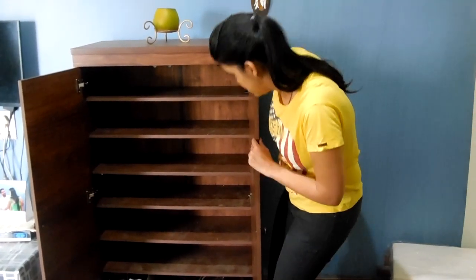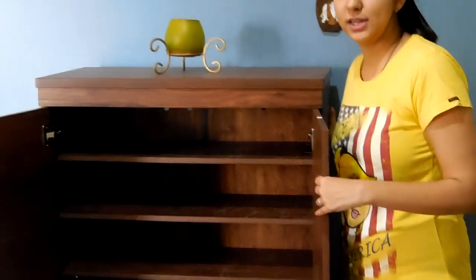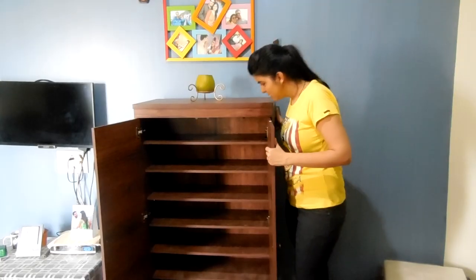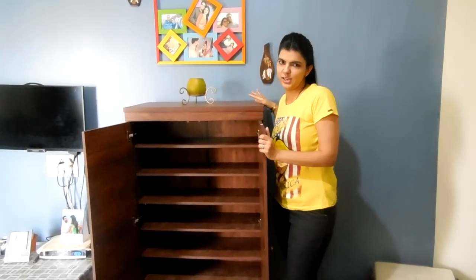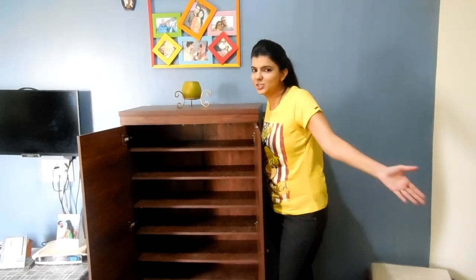There are holes in the shoe rack for ventilation so that the smell of the shoes does not stay inside the rack. They have provided ventilation, so it's specially made for storing shoes for persons like me who has so many shoes.